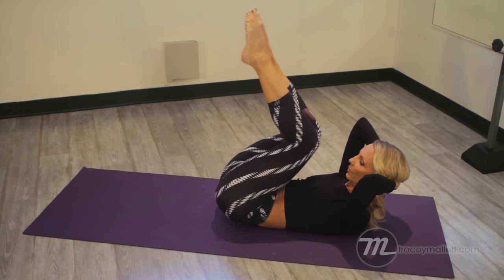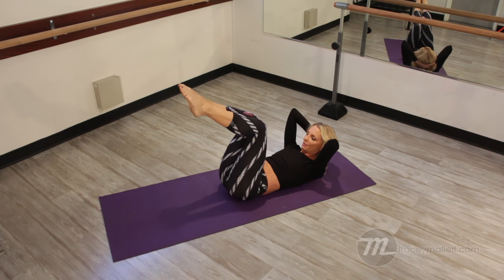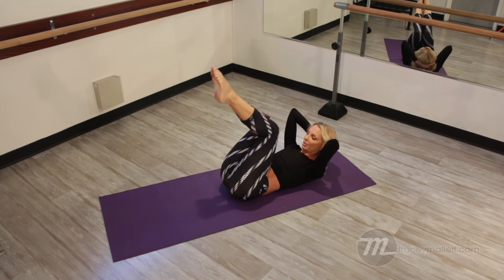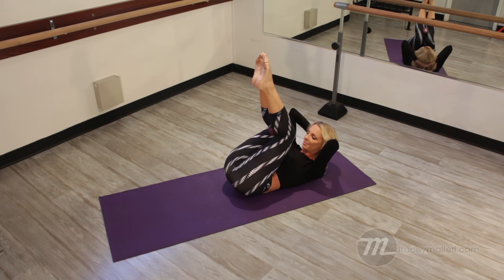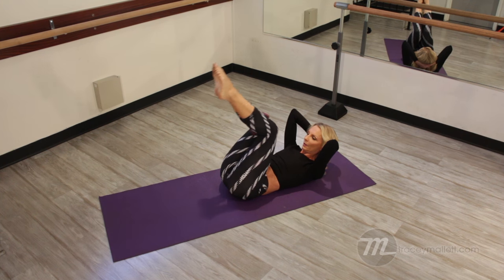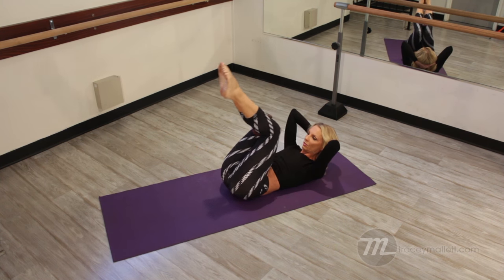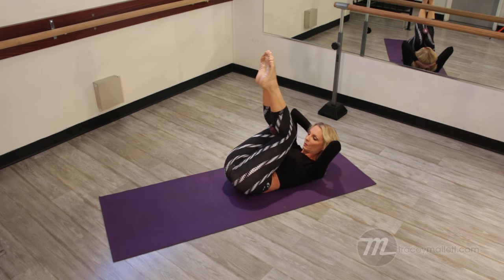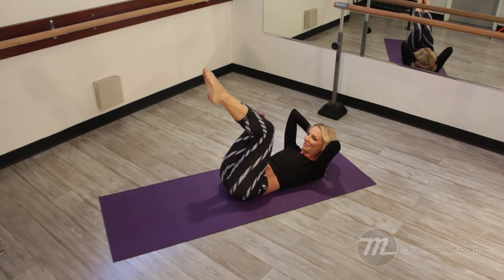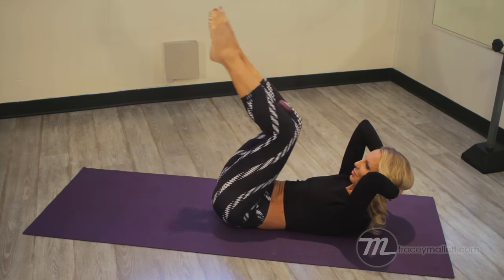We're going to exhale, lift up, and back. It's a very small movement. You're thinking of drawing the abdominals in, up and back, behind the back of the ribcage — exhaling up, inhaling down. Let's do about four more of those. Do you feel those abdominals start to cry? That's a good reason to stop — or is it a good reason to keep going?